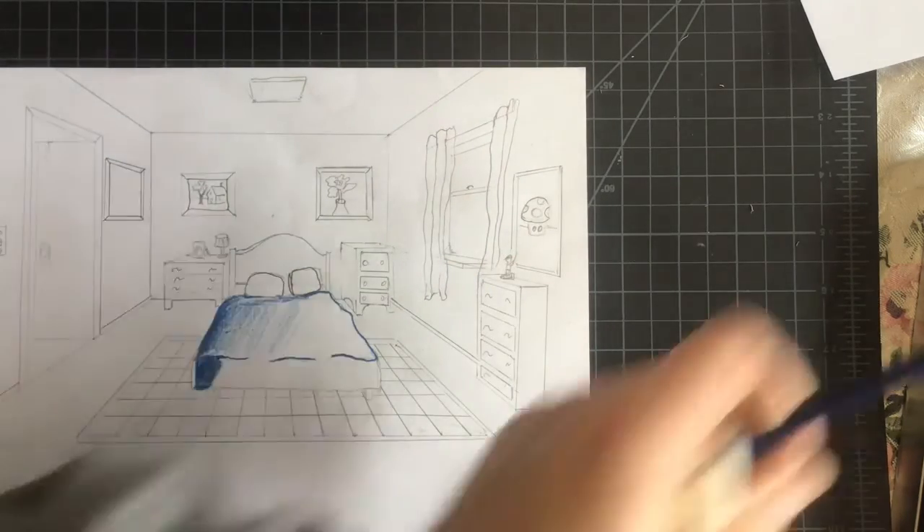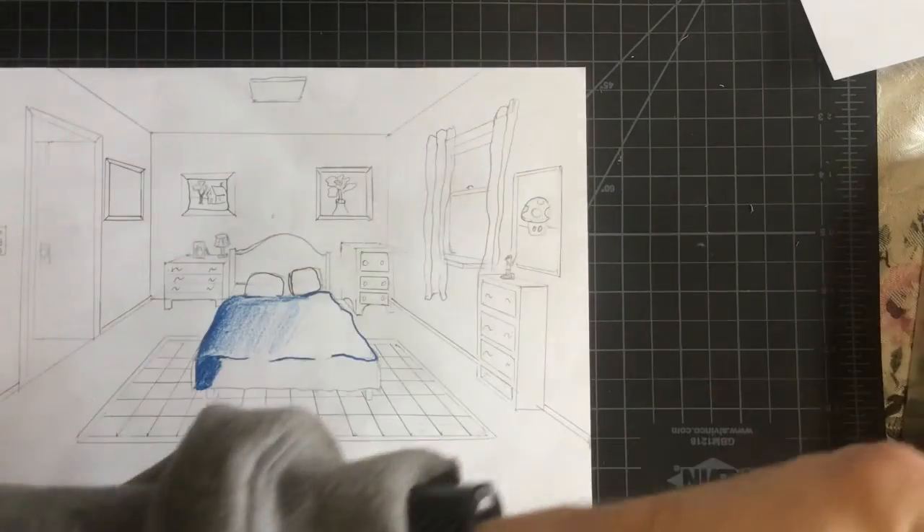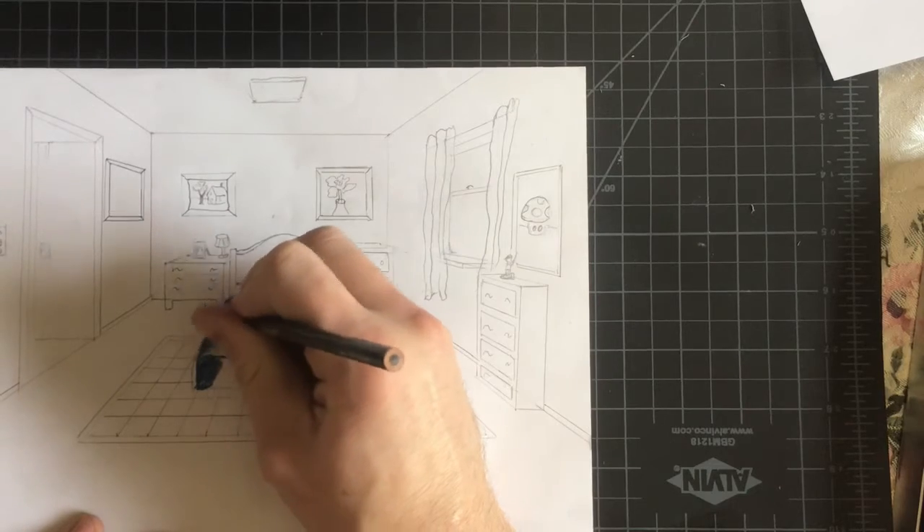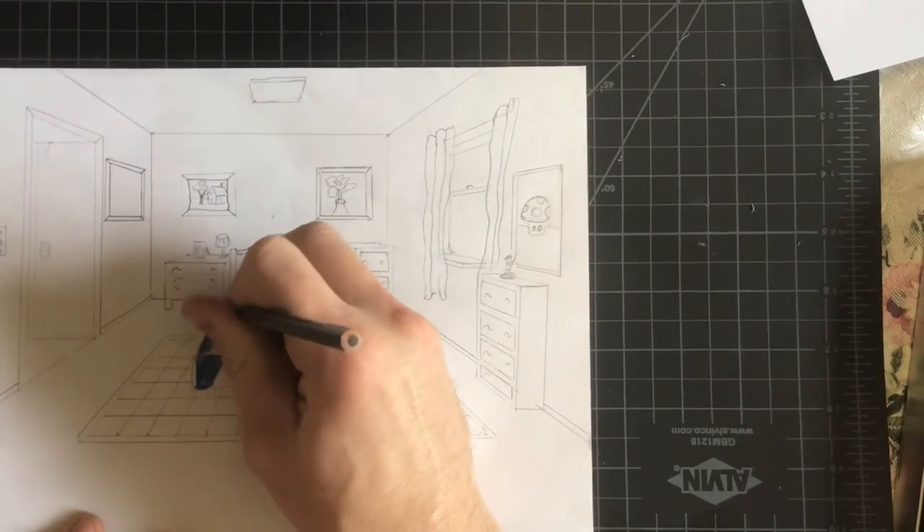Or you can use a black or a darker color shade of that color to get it to show up.